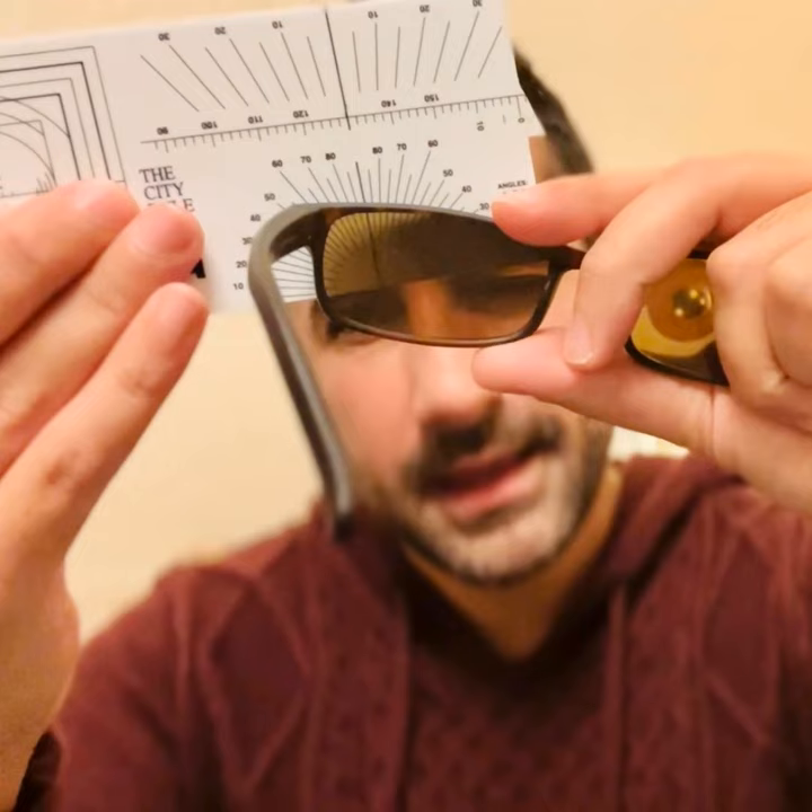Did you hear that? We're going to drop to 70 dB now. Did you pick that one up? We're dropping down to 60 dB now.